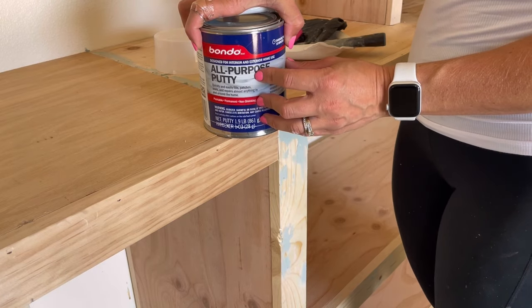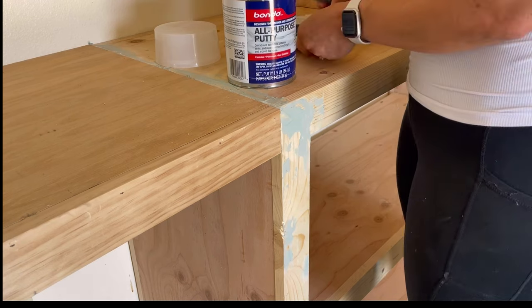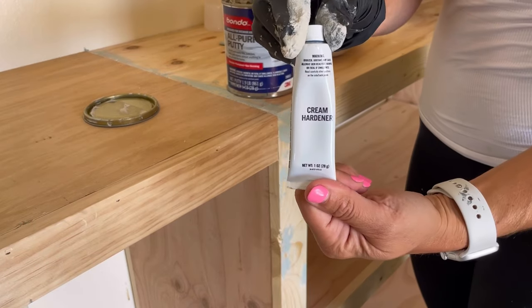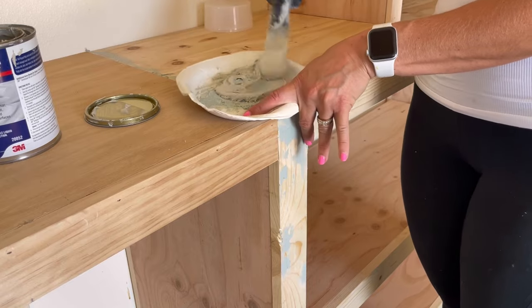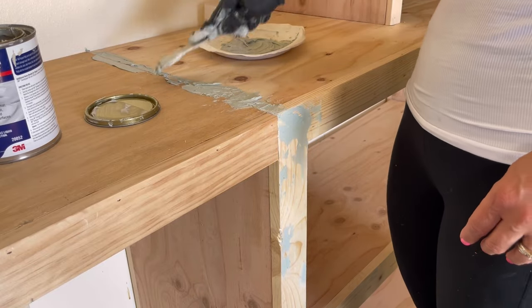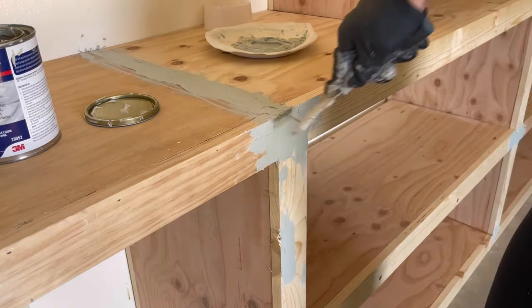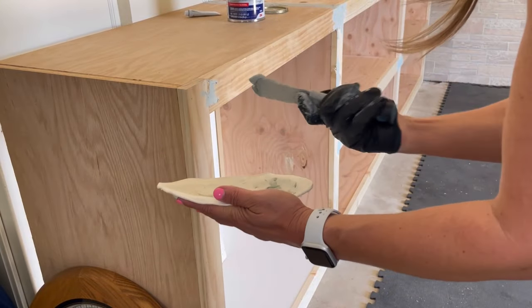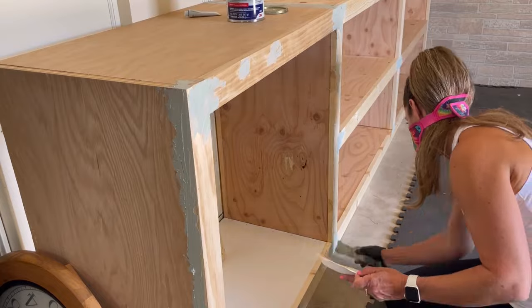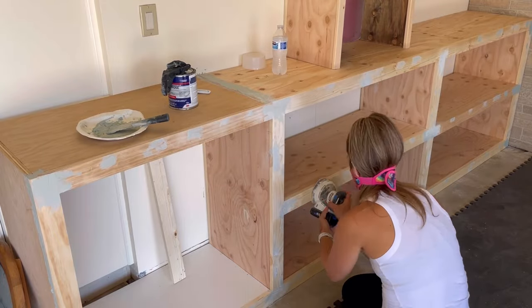I decided to use Bondo to fill all of the seams — let me tell you, this stuff has been life-changing. It has two separate parts and you definitely want to wear a mask because it's super smelly. I normally get a paper plate and a putty knife, dab some of the mixture onto the plate, then put a little line of cream hardener on top and mix very well until it turns a bluish tint. You spread it out like you're spreading butter across all of the flat seams, working quickly in small batches since it dries super fast.